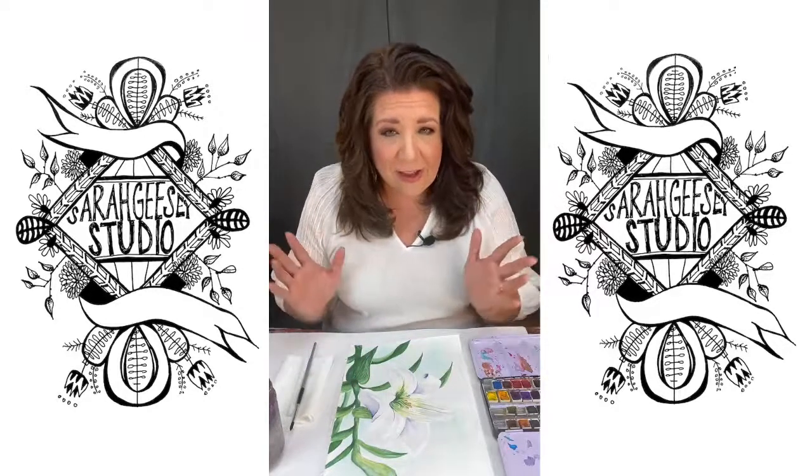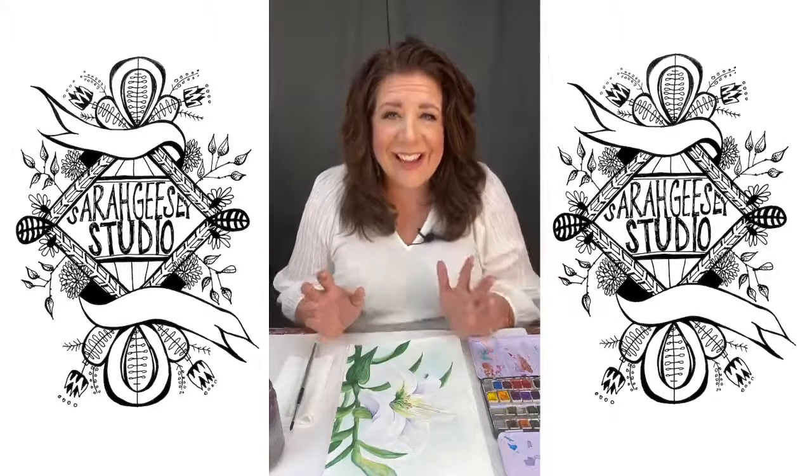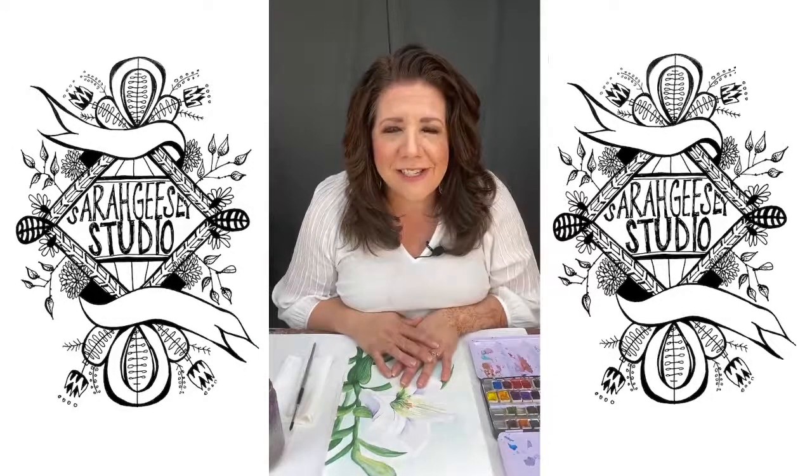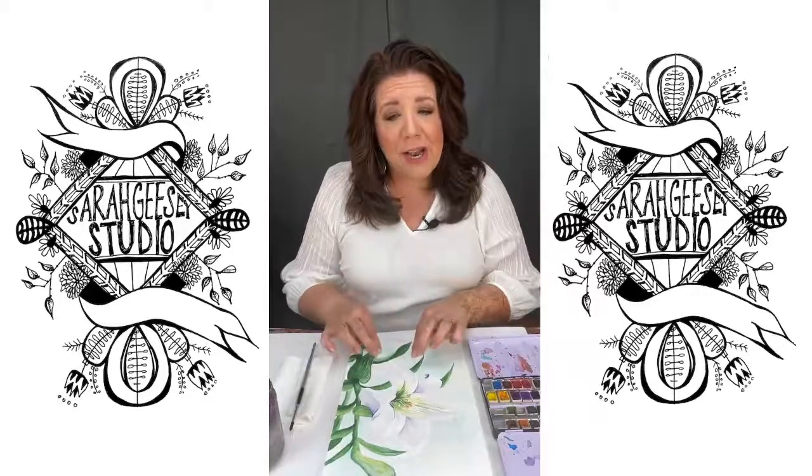Today we're going to do a watercolor of an Easter lily — kind of fitting. We were thinking we would do tulips, but Easter lilies, this is the time, right? So we'll be here for about one hour.